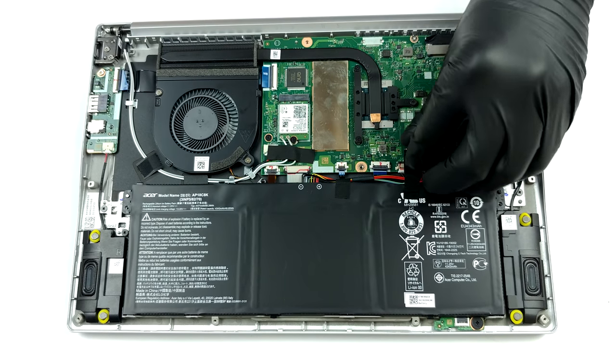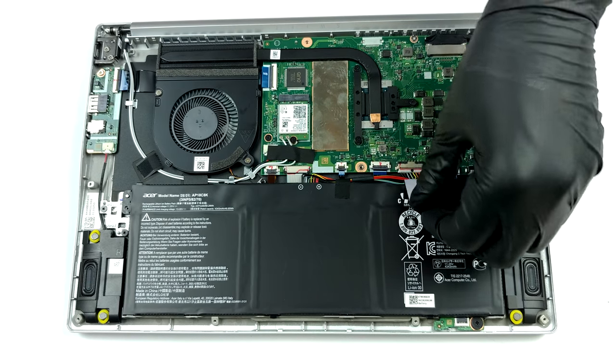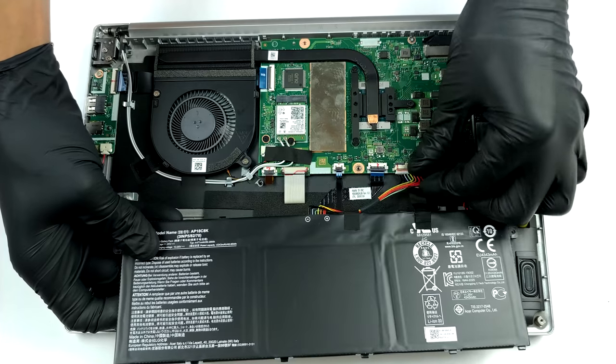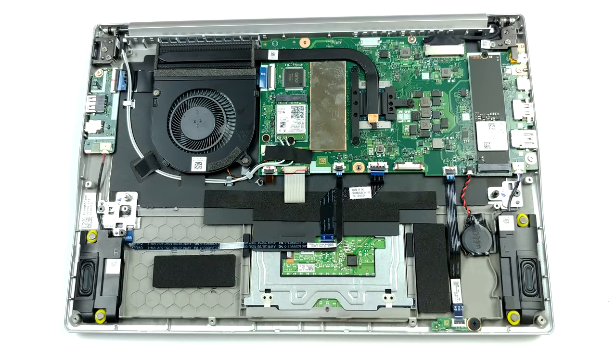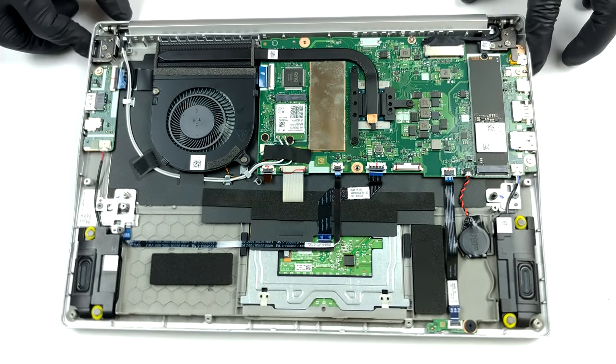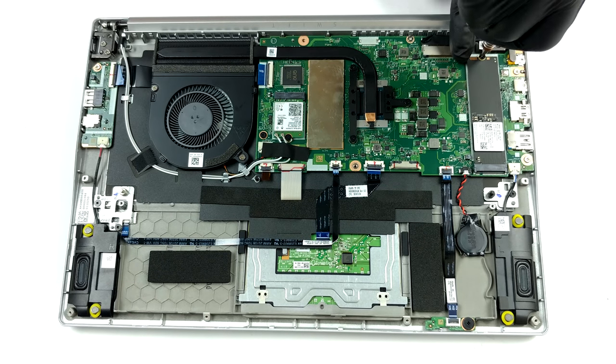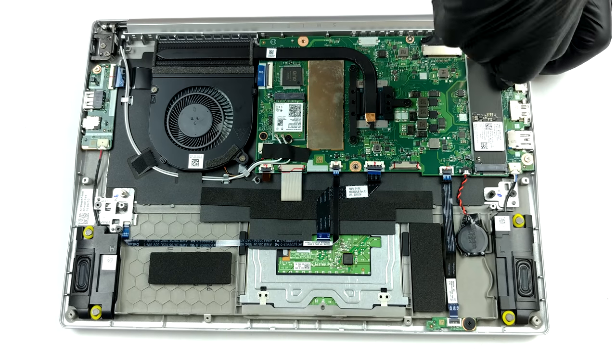Here we see a very modest cooling setup, including only a single thin heat pipe. Interestingly, most of the chip is exposed, so you can read some of the markings on top of it. This also means that no VRMs are actively cooled, but to be honest, the 15W TDP limit won't put too much pressure on them.